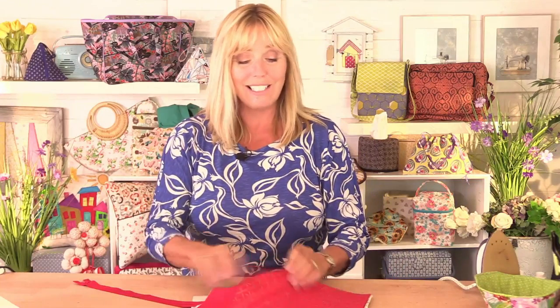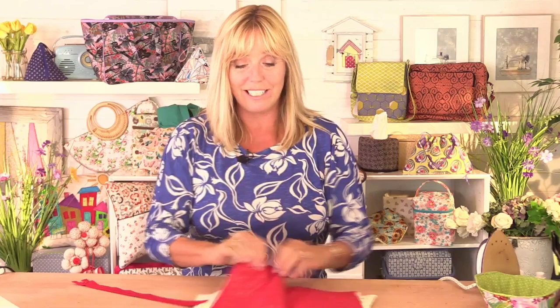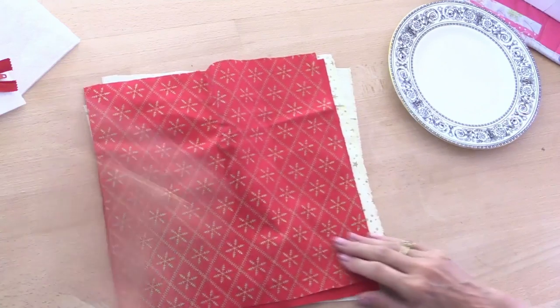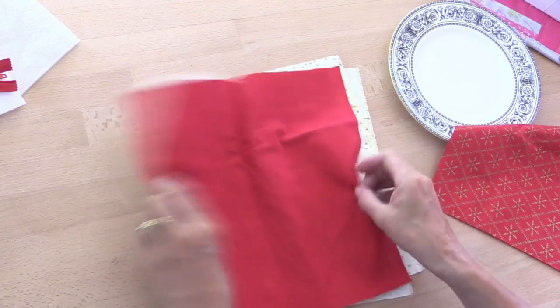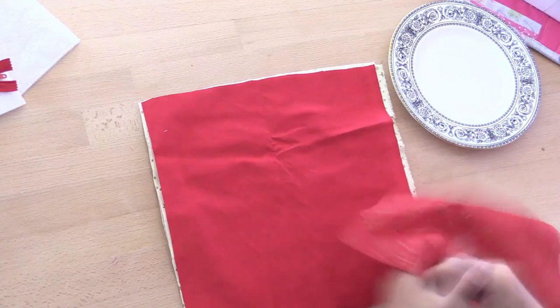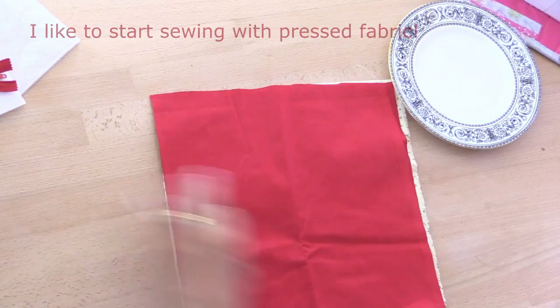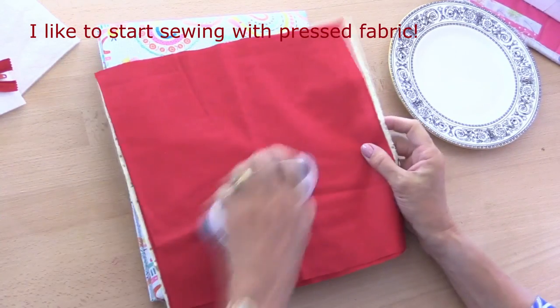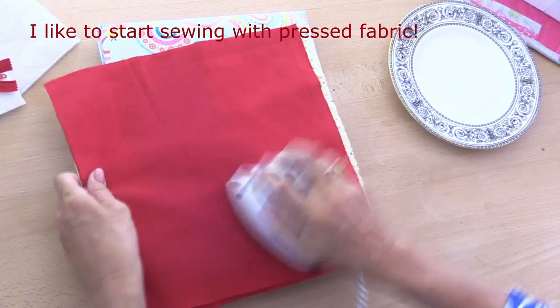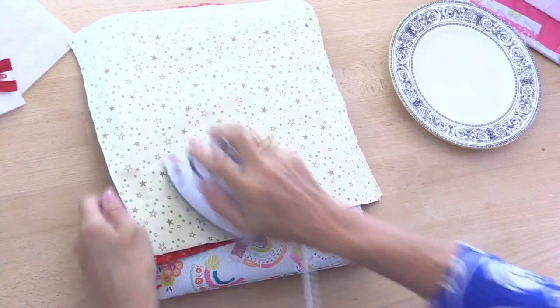I'm going to have the red side of my fabric as the outside and the lining is the star print. If you wanted to use plain lining that's fine — I was asked to use a patterned lining so that people could see which way around the lining goes when it's popped in. The first thing we're going to do is draw around my plate onto the wrong side of one of these pieces of fabric. I'm actually going to press that first because it's a little bit creased. You don't get an accurate cut if your fabric is creased, so let's just press out those creases.